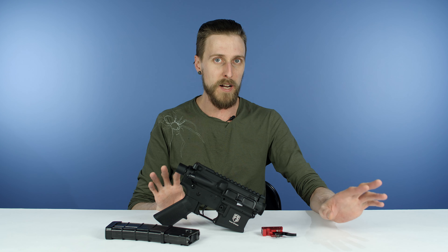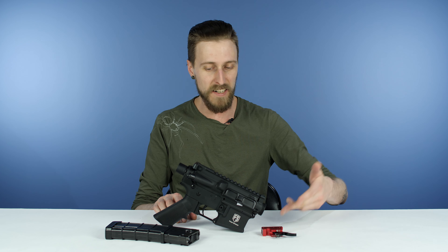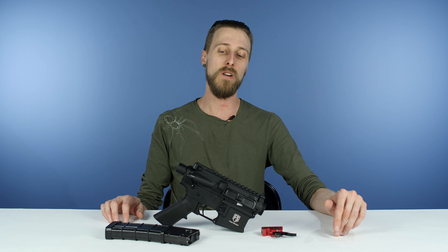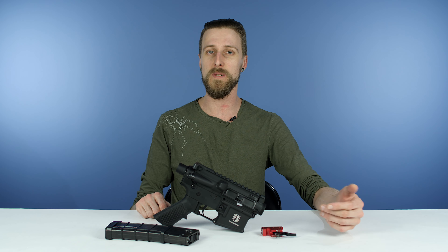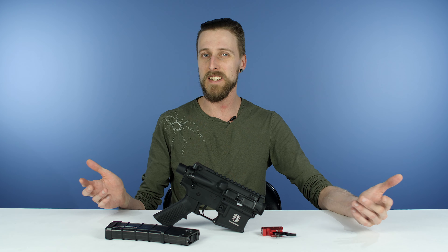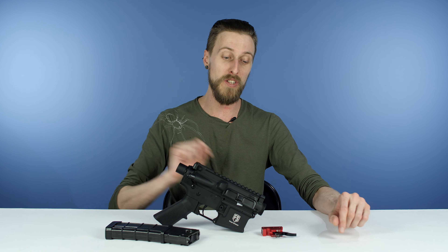T15s are super compatible with a lot of different AR stuff, so you can put aftermarket handguards, grips, anything that attaches to a rail — all kinds of stuff. There are a lot of options out there. So if you've already got some of those accessories, or you know you want to do a crazy custom build and you don't want to use any of the accessories that already come with one of the fully built T15s, this might be for you.